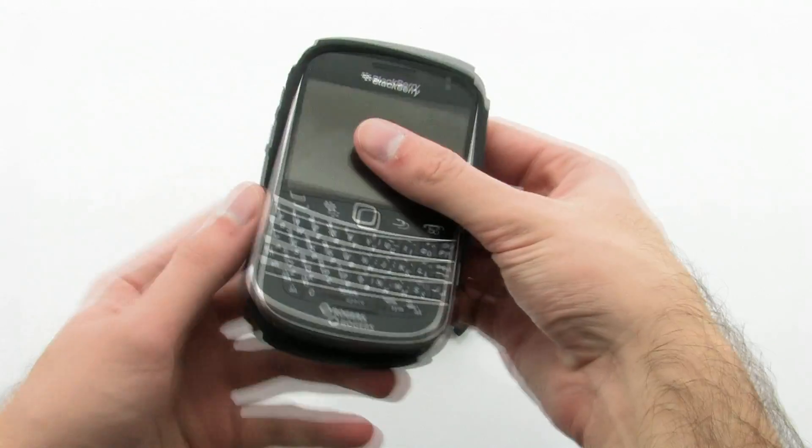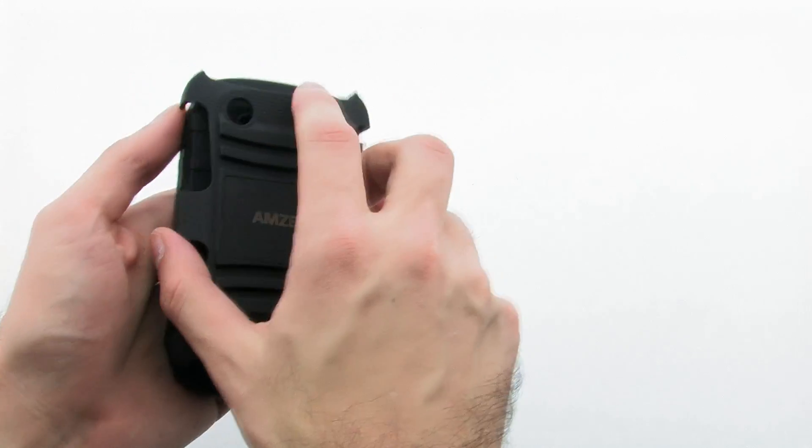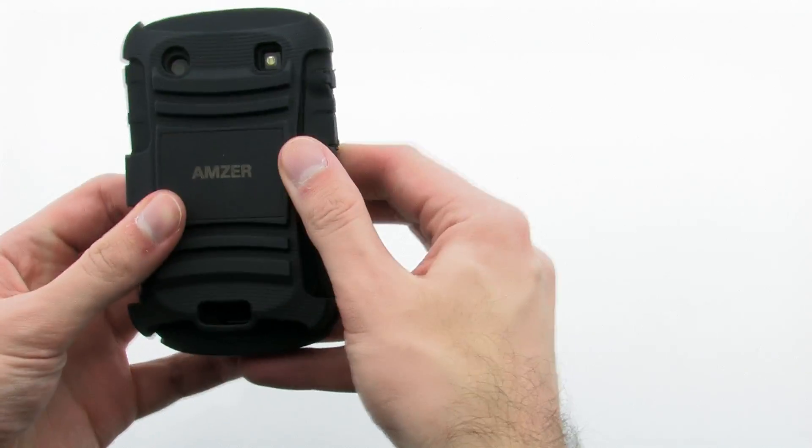To install the case, set the top of the device into the skin, then pull the corners over the bottom. Next, install the outer shell by aligning the top, then pressing firmly down the back.